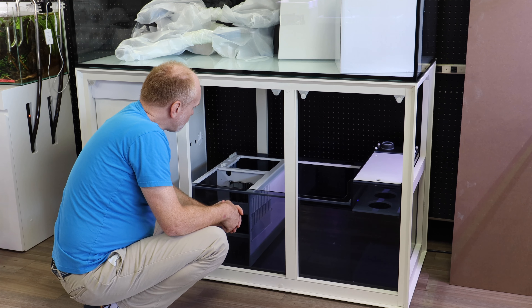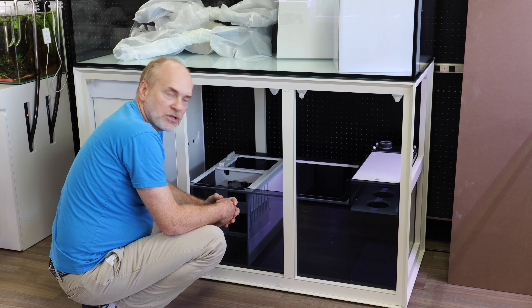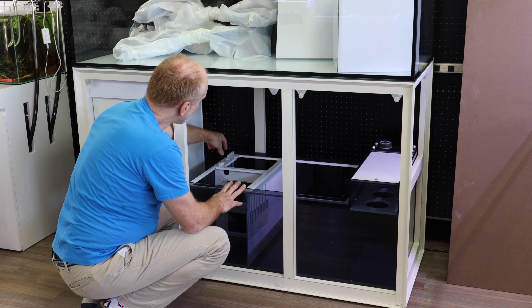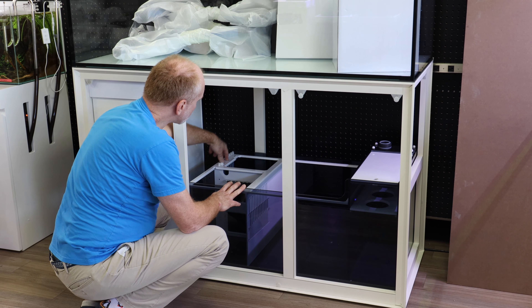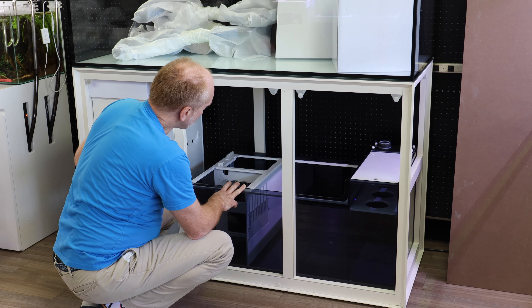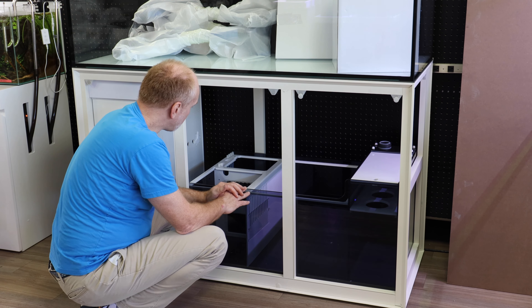Whereas with silicone, you can just remove it, put it in hot water, squish it around, and it all comes clean. So they really thought about these things. It also has grooves for your probe holders, cable management, and it comes with a full lid so you can keep as much of the salt creep out of your system.